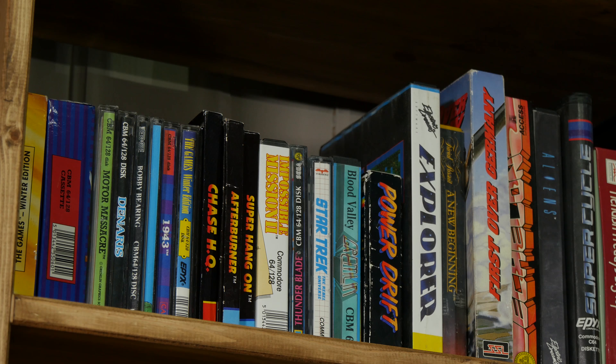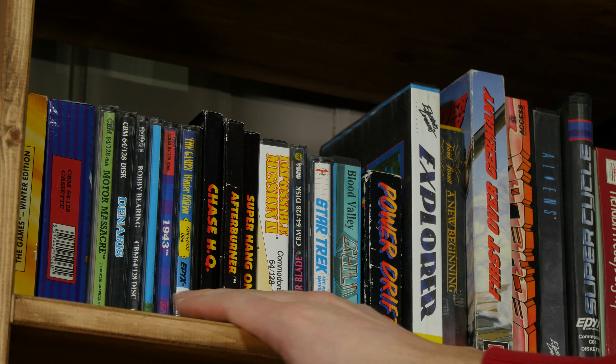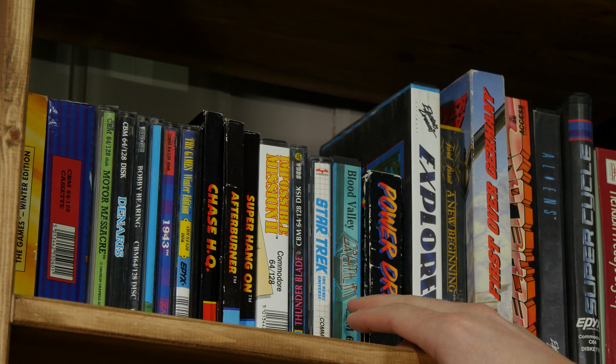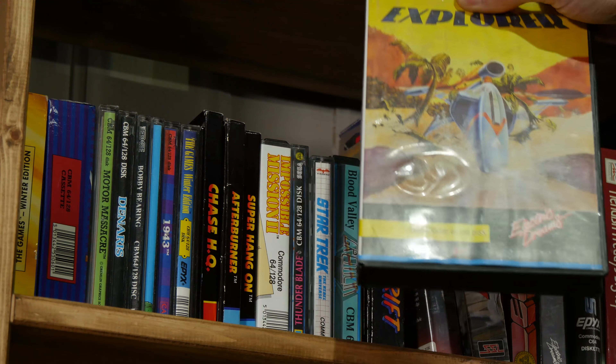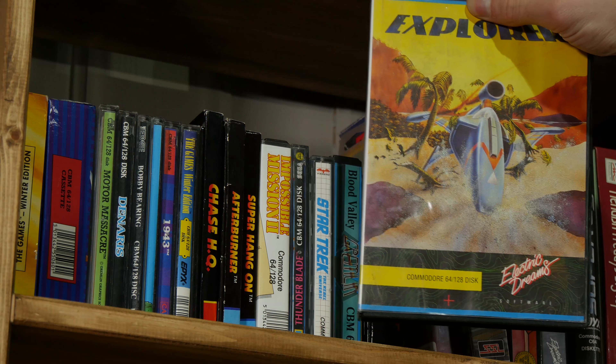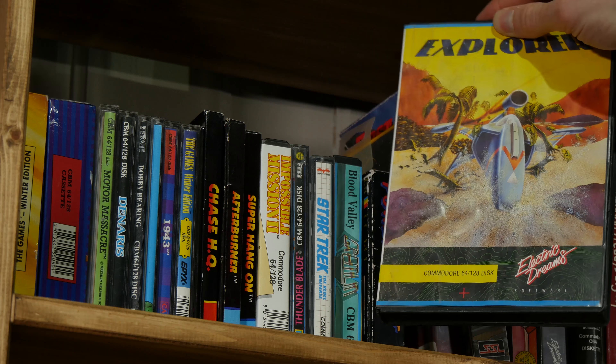So let's see if we can find the game here. It looks fun, let's try it.